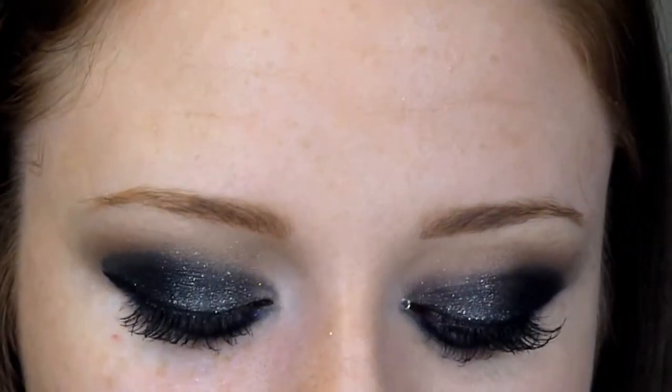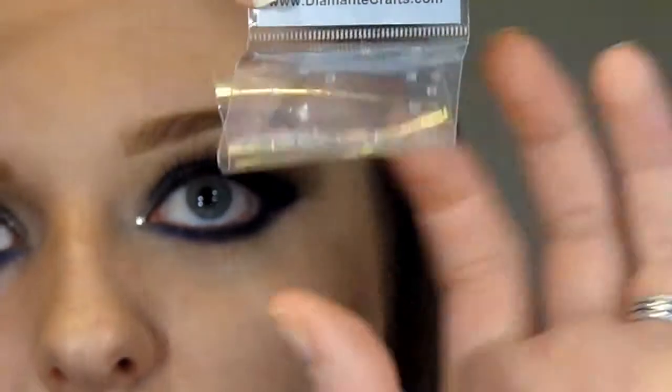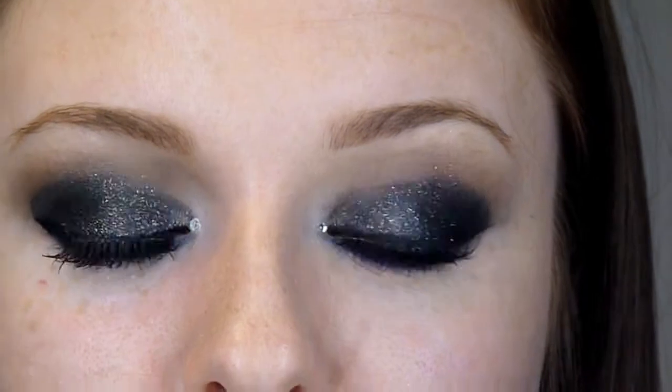Last but not least, I need to apply just a little something special. I've got these diamantes — I believe I got these from eBay or a sewing and craft store. They are 2mm and they're just clear diamantes with a flat back. I've got some eyelash glue on a lid and I'm picking up one of the gems, dipping it in the eyelash glue to get some on the back, letting the glue get a little bit tacky, and then applying it to my eyelid. These tweezers are from my Benefit Browzings kit. It looks a little bit tacky at the moment because the glue is still white, but it will dry clear. That is the eyes complete.